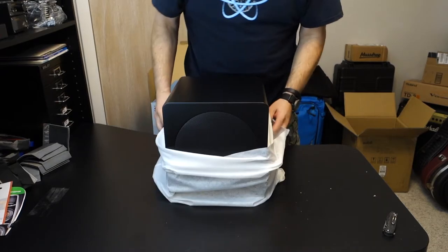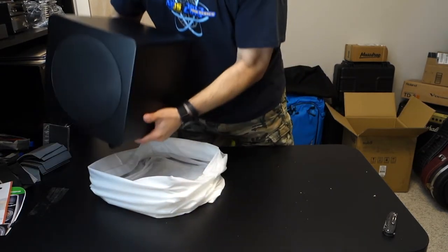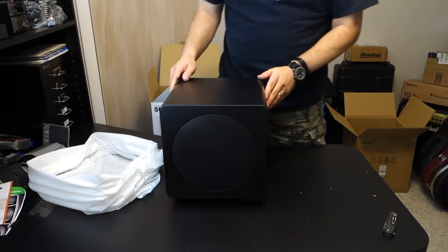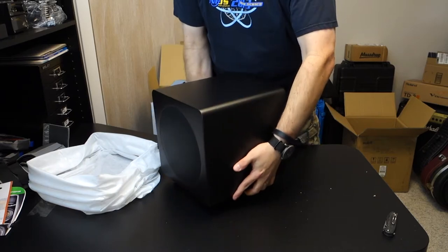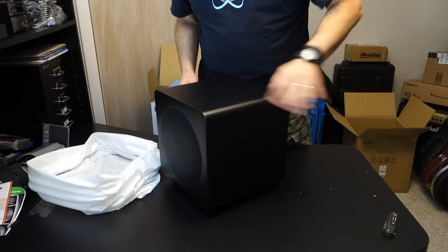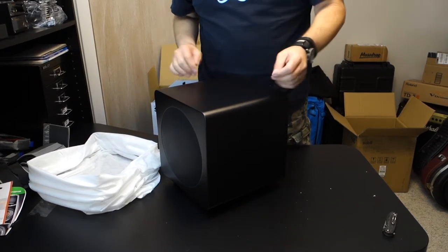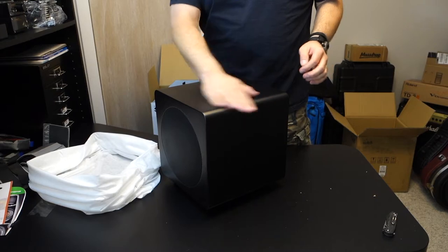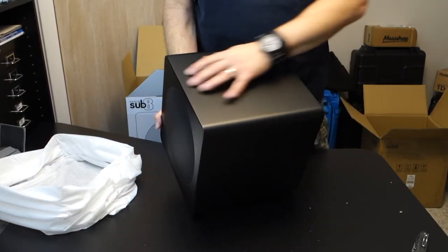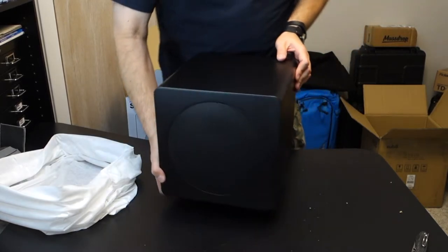They have a gloss black and a matte black — I went for the matte black. So here we have it. It looks pretty nice. I thought the gloss black would show dust and fingerprints and oils too easily. I thought the matte might have more of a texture on it, but this is actually a very smooth matte finish. It's not crinkly in the least.